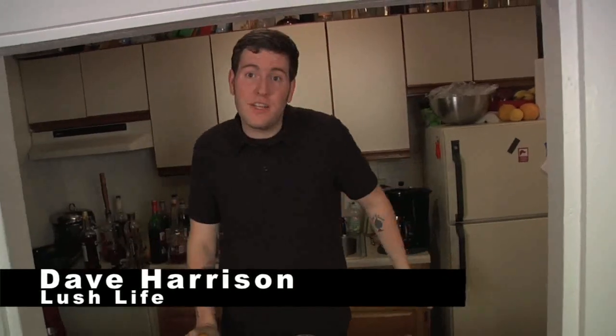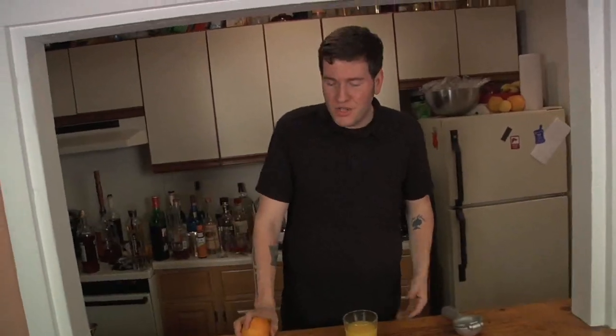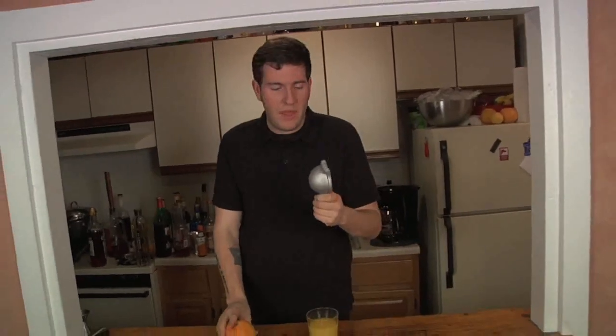When your drink recipe calls for orange juice, don't immediately go to the fridge and reach for that Tropicana orange juice. Go to the grocery store and you're gonna grab two things: a couple of oranges and a juicer. They're less than five dollars and they're in your produce section.